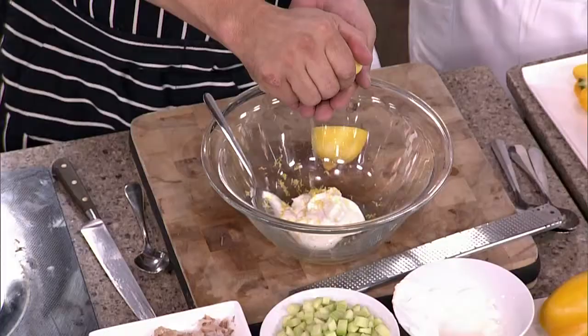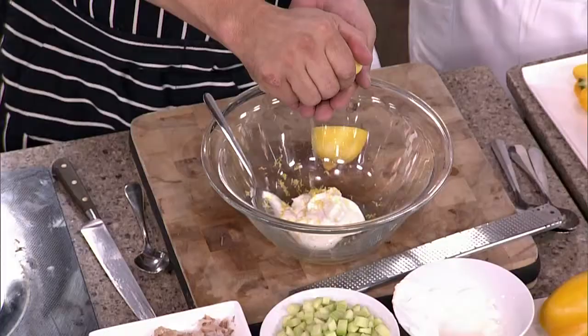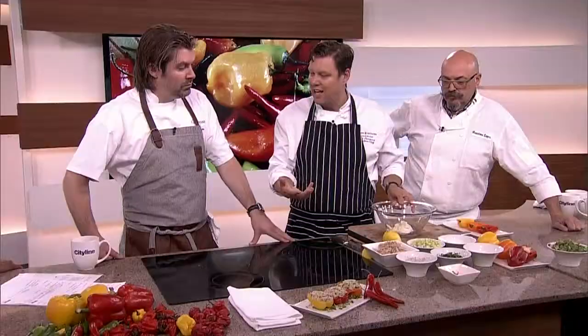Dairy helps as well — it mellows it down. What I've got is just a little bit of creme fraiche, or you can use yogurt, you can use a sour cream, a little bit of lemon juice. You do want to give life to the salad, right?